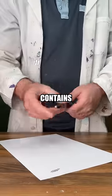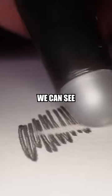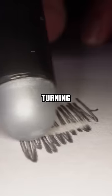This is actually because the pen contains thermochromic ink. If we use the back of the pen to rub out our little squiggle, we can see that it starts to disappear. It's actually turning white.